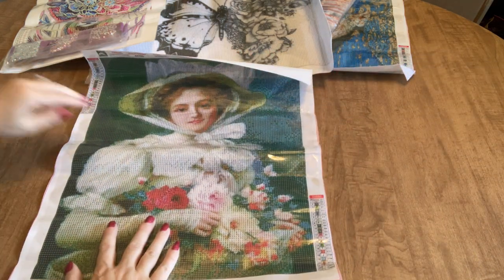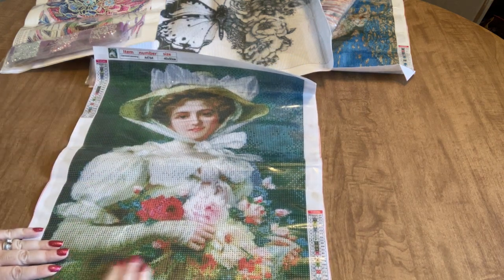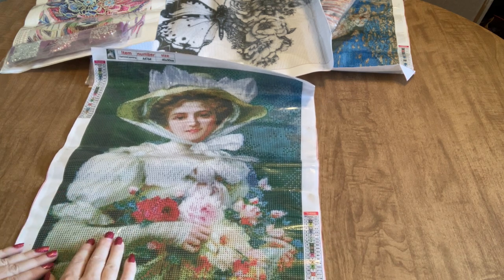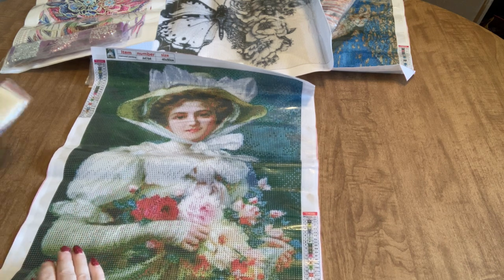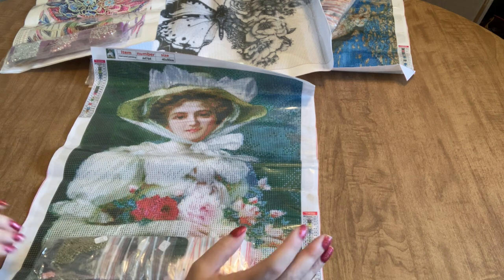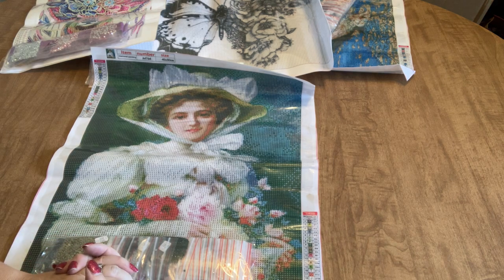I'm really happy I got this one — it's going to make a beautiful wall hanging and will look beautiful framed. Thank you guys very much for joining me while I did this unboxing. I hope you'll go check out GBFKE — they've got thousands and thousands of diamond paintings. Thanks for being here and for subscribing to my channel. Leave any questions or comments down in the comment section. Have a great day, guys — see you soon!